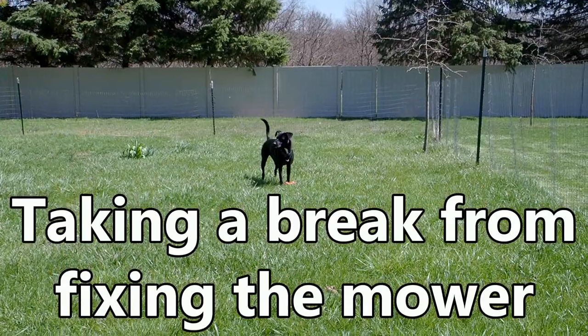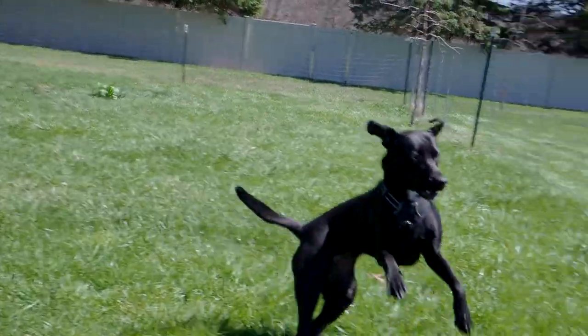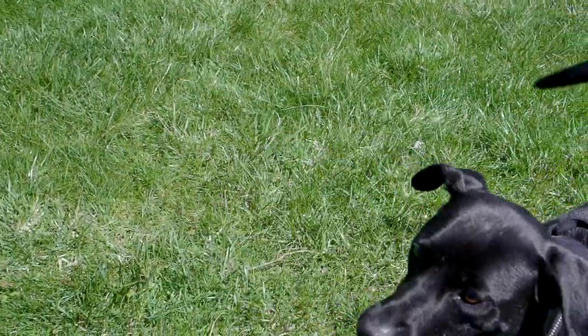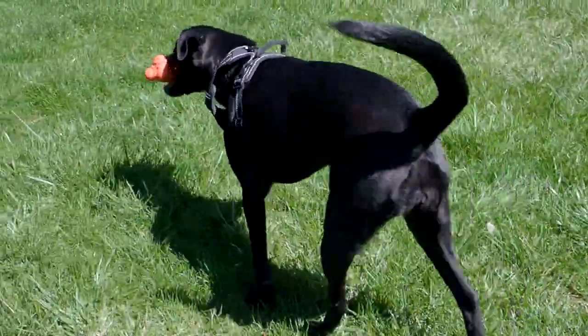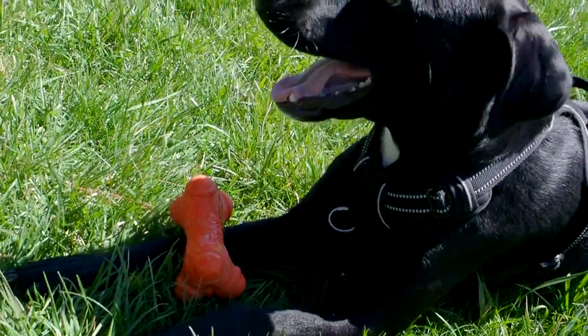Come on, Pepper! So it's not just work that comes with spring — it's also getting to play out in the yard, right? There we go! The dog's so happy to be out in the nice weather, getting to play outside.